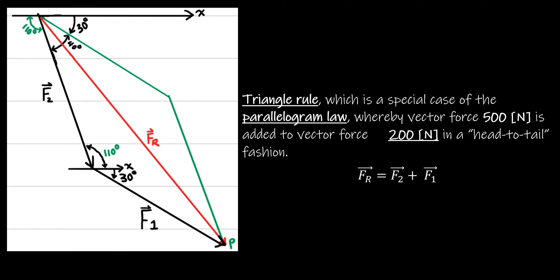We can utilize the geometric properties of the parallelogram to find angles. If we know two sides and the angle between them, that will help us find the resultant force using the cosine law. From this geometric shape, we can find the angle between F2 and F1 using three different methods.